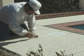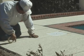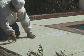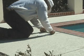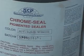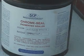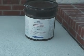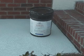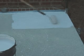Prior to sealing, mask off all edges, expansion strips and filter covers. Chromesealed pigmented sealer is used to finish the job. Apply 2 coats using a 1 and a half inch nap roller.